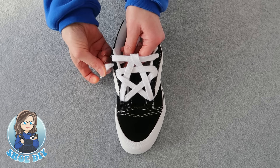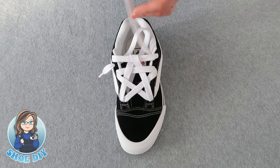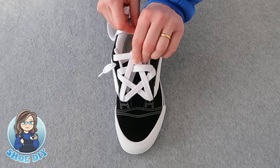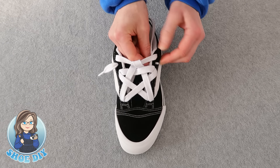Bring your lace out a little bit, and then on the other side where we put the lace to begin with — if it's a little bit too loose you can bring it back and tighten it up — bring this lace back through the outside second hole as well.